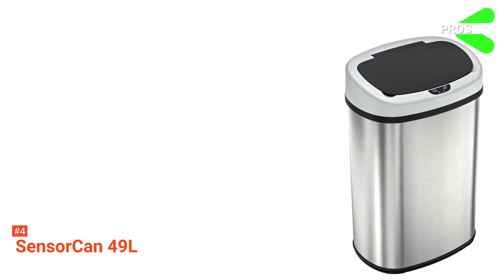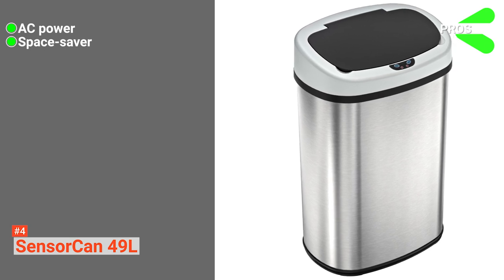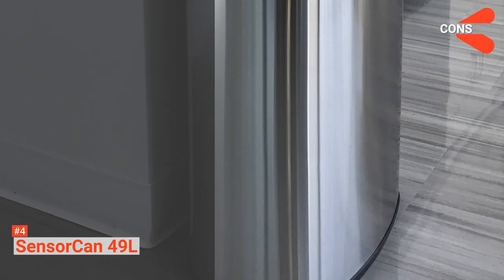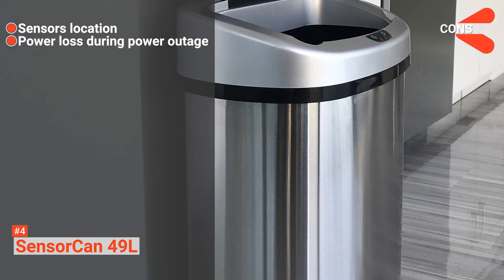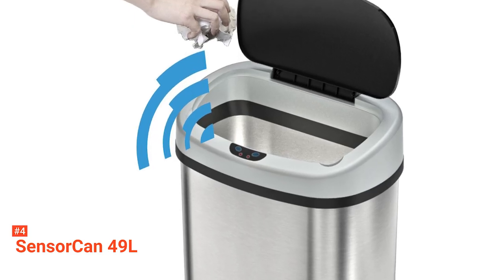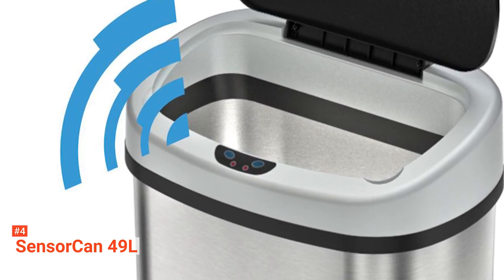Its pros are: you have the option to use the trash can with AC power, it can save space, and it's hygienic because of its touchless and odorless features. However, the cons are: there's a possibility that kids or pets can trip over the sensors, and depending on AC power can be disadvantageous during a power outage. The SensorCan Automatic Sensor Touchless Trash Can is perfect for those living in studio apartments or working in offices with tight spaces.